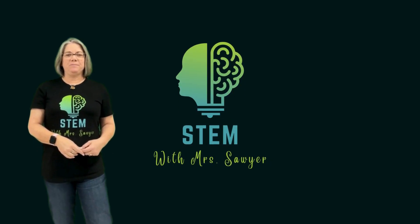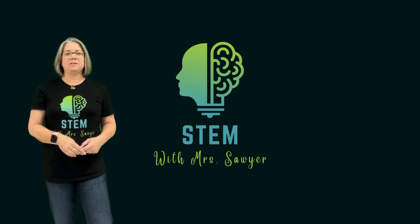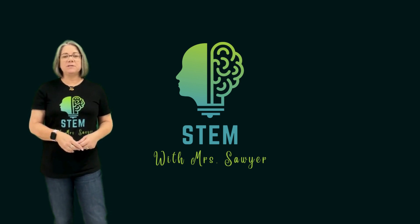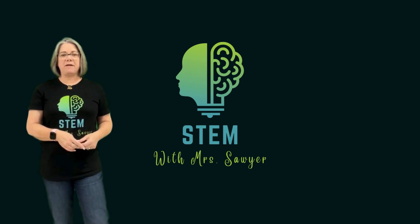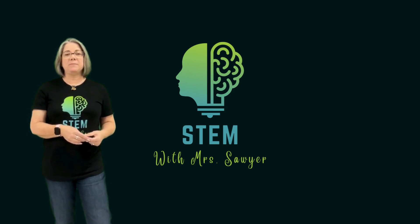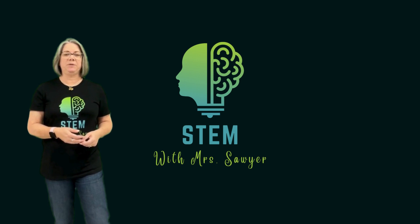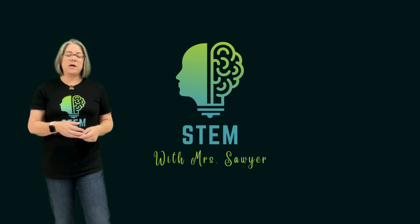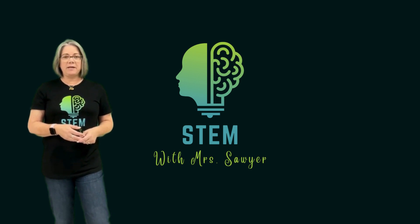Hi, welcome to STEM with Mrs. Sawyer. STEM with Mrs. Sawyer is a video collection of STEM challenges that you can complete at home with your family using the resources and materials that you already have. Each month I will release a new challenge for you to do at home and I will send it out in a newsletter that will also have some additional links for any other scientific vocabulary or ideas that you might want to research more before completing the challenge. All of the videos and newsletters are also available on my website and can be done in any order that you would like and can be repeated as often as you would like.